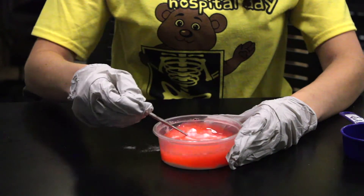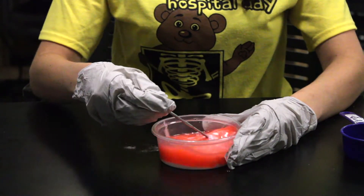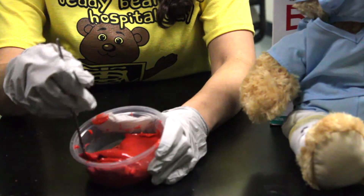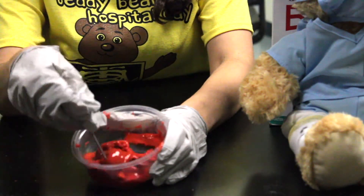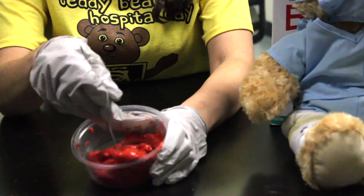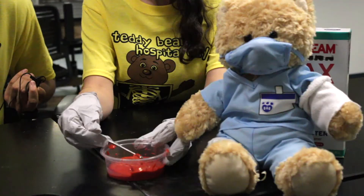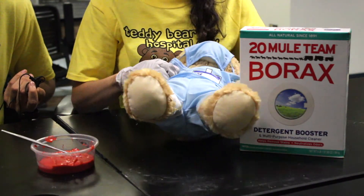You will notice that the red slime is a lot thicker than the original glue that we started out with. When you add the borax to the glue, it acts like a material in your body to help stop bleeding. That's how blood clots are formed and stabilize cuts. The blood is initially liquid, but over time a solid scab forms and turns hard so we can heal.